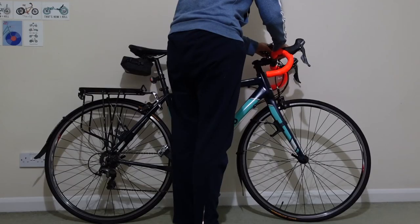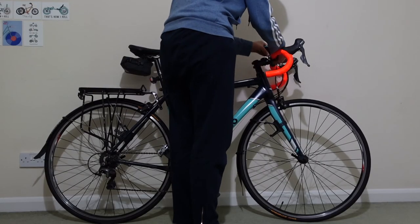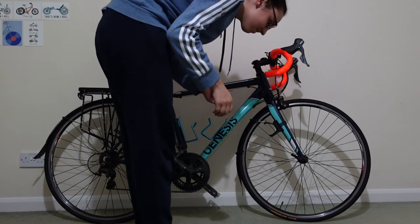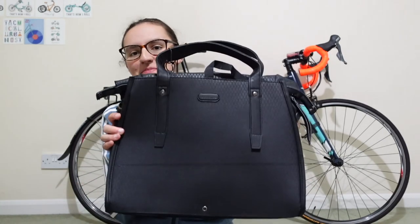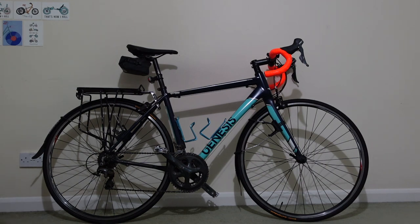Finally, the last few bits are lights, a Garmin mount, and a bell, because I go through a park and it's just better to have a bell. And that is it. With a new pannier bag, I am ready to go. I hope you enjoyed this video. Thanks for watching, bye!